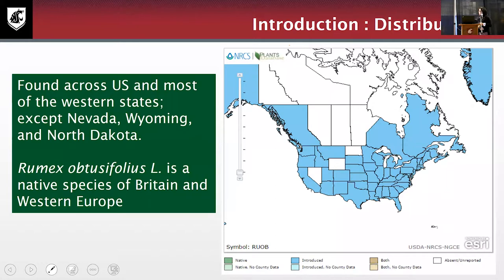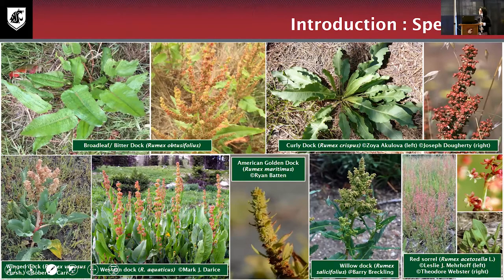Regarding distribution, broadleaf dock is reported throughout the United States including several western states, except for Nevada, Wyoming, and North Dakota. However, we have to note a limitation of this map — the data was collected from plant records, and the plant may be present where it has not yet been reported, since weed records tend to spend more time collecting crop species or beneficial plants rather than weeds.